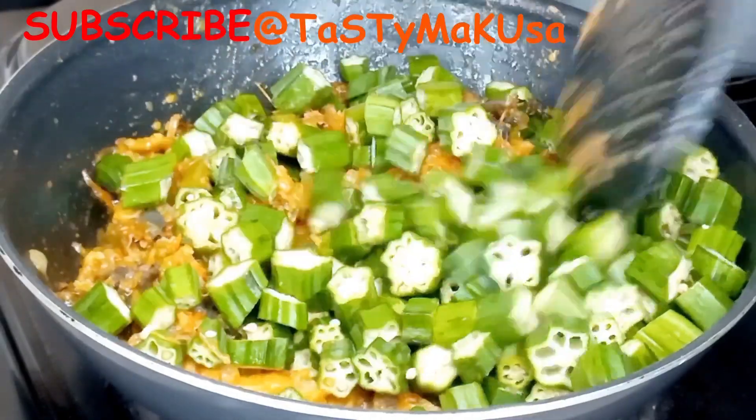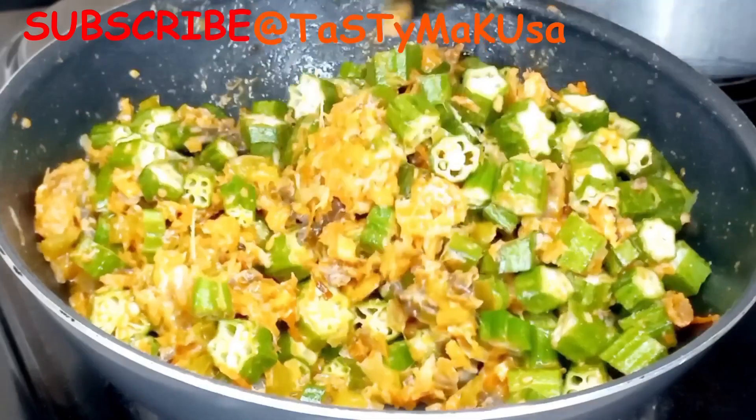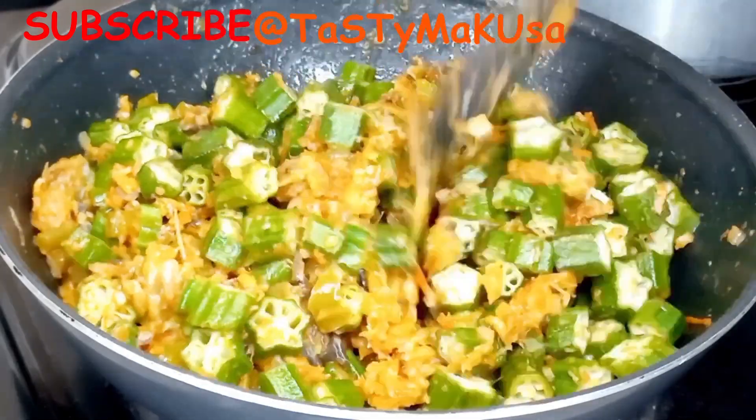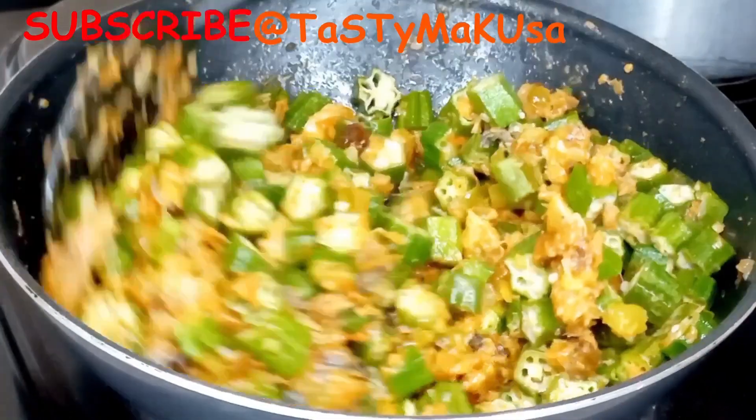Fry all for five to ten minutes, then add water and let it cook further until everything is well combined and the water is reduced to a nice thick sauce.